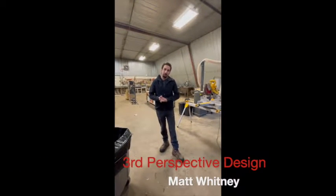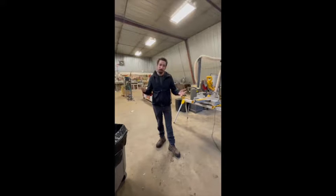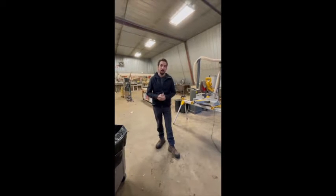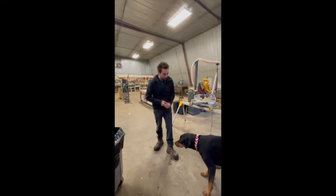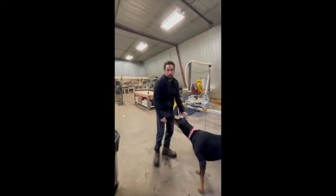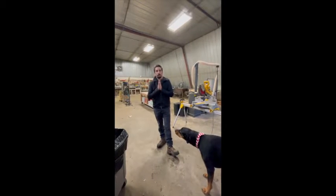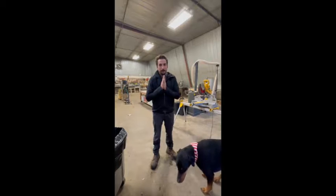Hey guys, Matt here, Third Perspective Design. We're about to do a 2020 shop tour. I've had this property for about five years, so there's been a bit of an evolution to it, and I'm going to talk about that a little bit as well. I'm with my buddy Vader — he's kind of the shop dog — and my beautiful wife is the one recording this 2020 shop tour. Let's get into it.